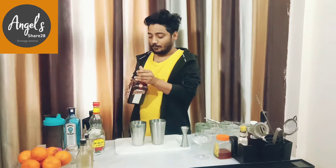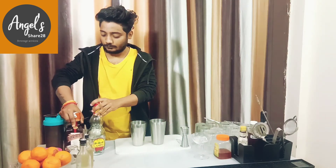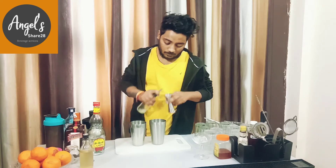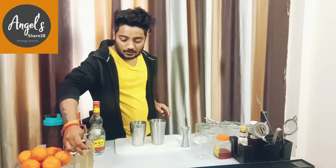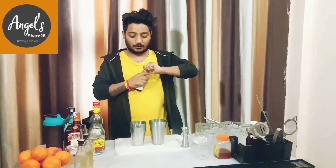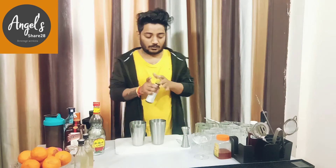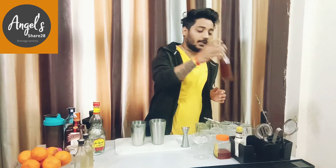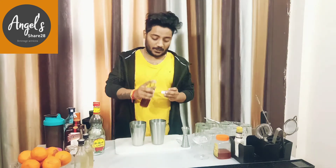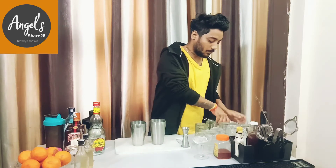We will also add lemon juice — same 22.5 ml. Then we will add one dash of orange bitters, which I have made as my homemade orange bitter. Single dash. Now we shake it.